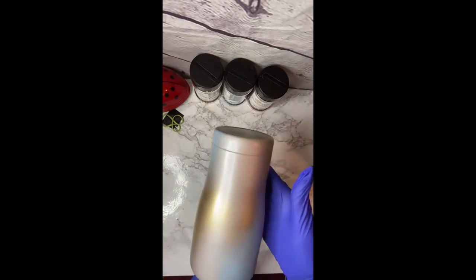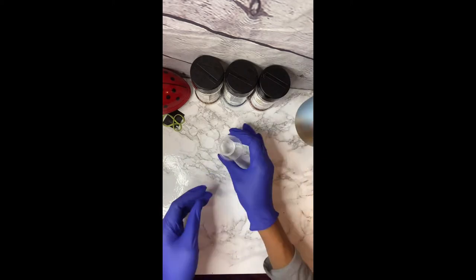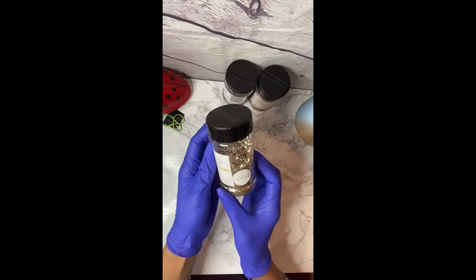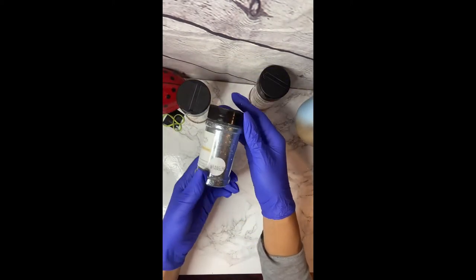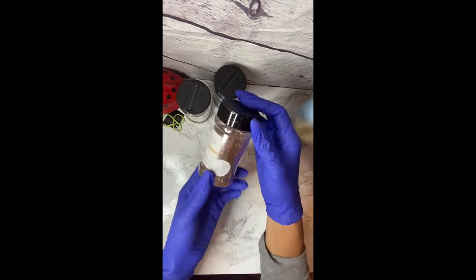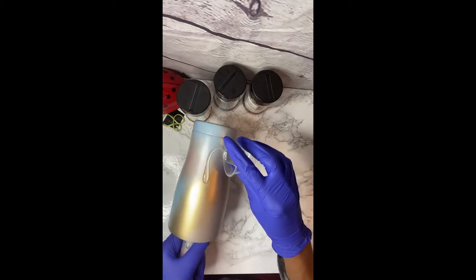I have already prepped and spray painted my tumbler. I will link the colors I used below. I have my epoxy mix, it's only 5ml — we won't even be using all of this. I have three glitter colors: I have Athena, which is a goldish color; I have Wrangler, which is a light blue color; and then I also have Rose Gold. All of these are from Peachy Olive Glitters — I will link those below if you wanted to snag a few.